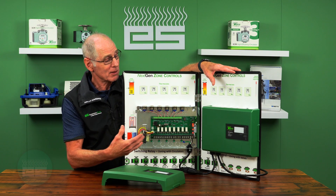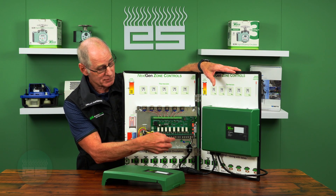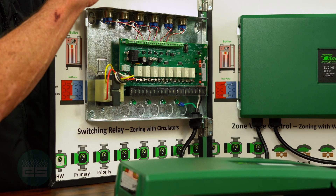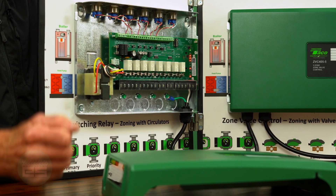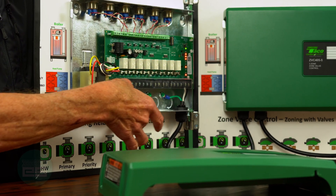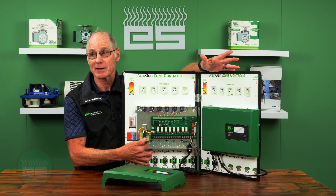On the mechanical side, they gave you a lot more space in the enclosure. They added knockouts in the back — so in addition to the standard top and bottom knockouts, if you want a clean job and hide all your wires out through the back, you have that option. There's also a lot more space on the line voltage side to wire it up, and a lot more ground screws — I'm sure a lot of guys will be happy for that.